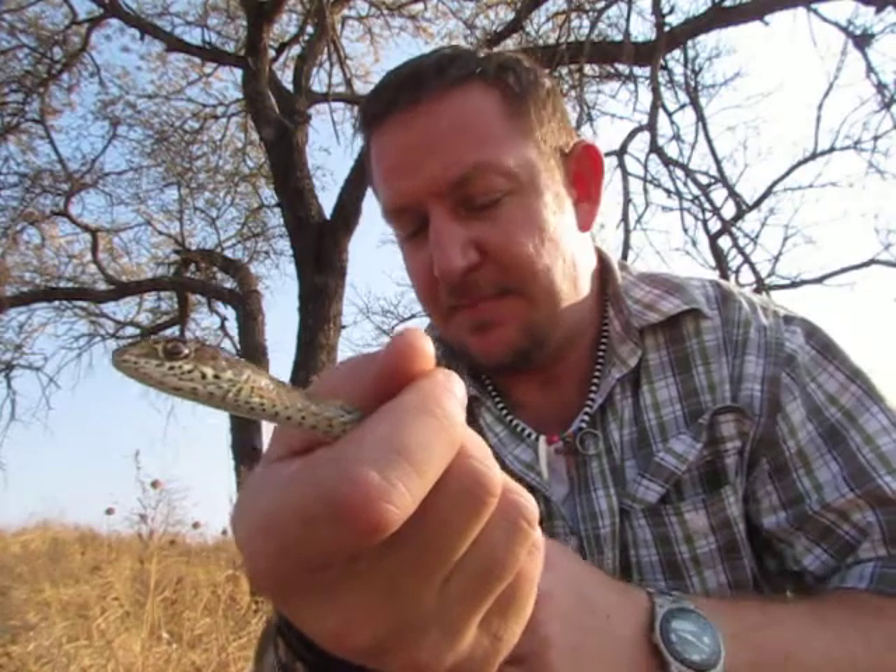These snakes are not dangerous to humans, although a big one can hurt you and give you a quite nasty bite. They can grow up to around about 1.8 meters, so this snake gets really, really big. On average though, you find them at about a meter.